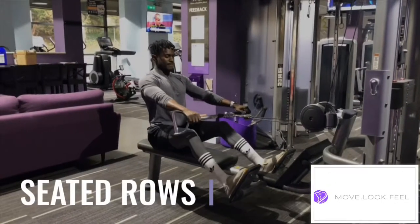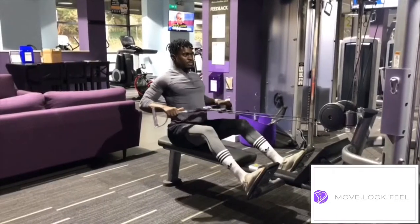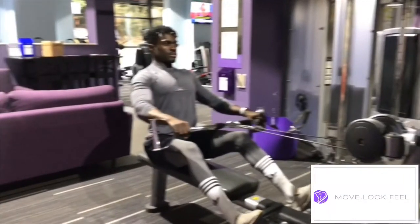How to perform seated rows. Select your bar for your chosen grip preference. You can go wide, narrow or close grip.